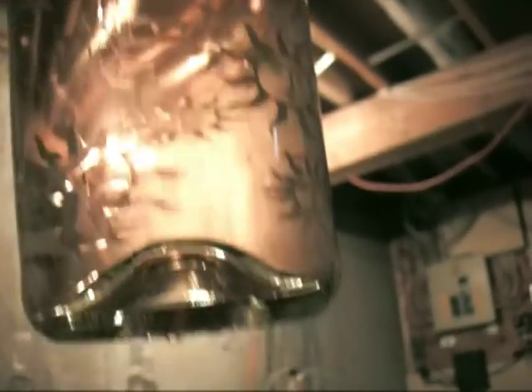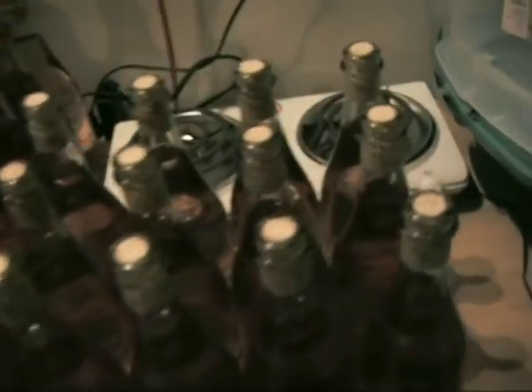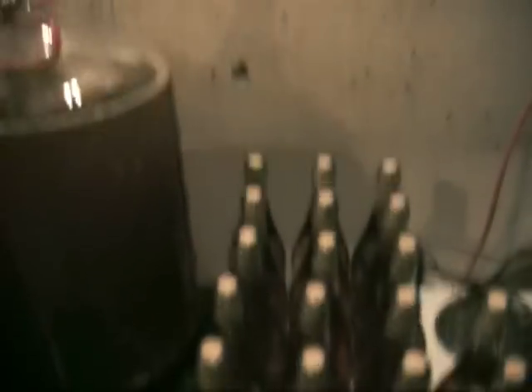Look at the clarity of this — beautiful. So I guess the next video will be the tasting of this stuff. But as for now, the hobo wine needs to be bottled. Cheers, there we are people — there's all the hobo wine, all bottled. 30 bottles. Booyah.